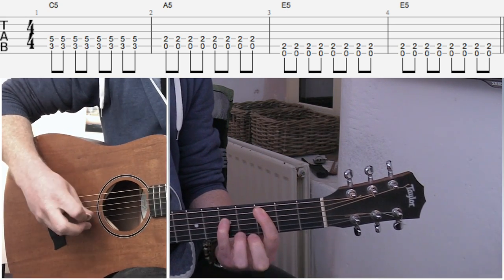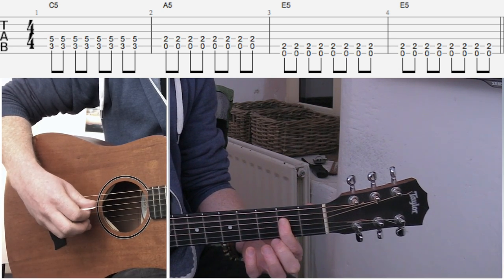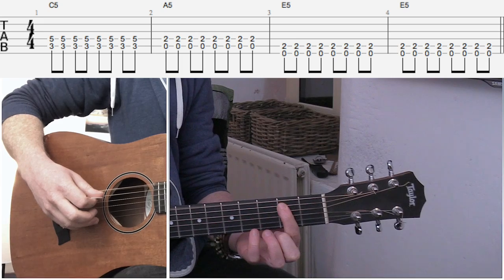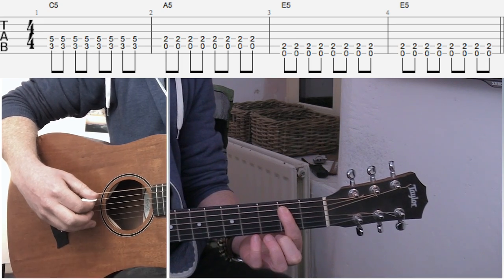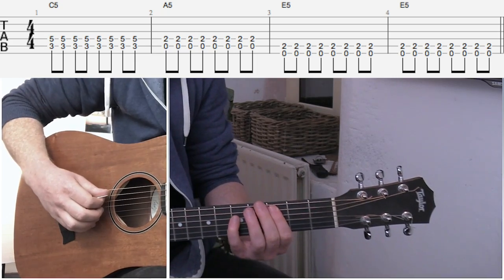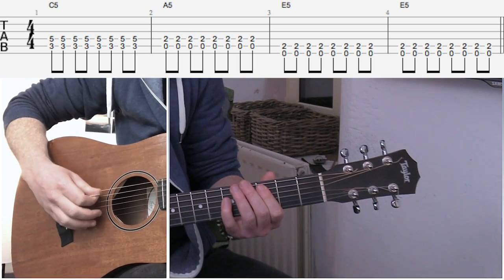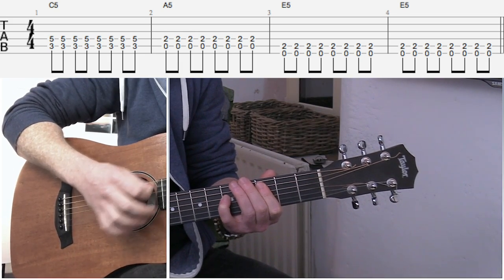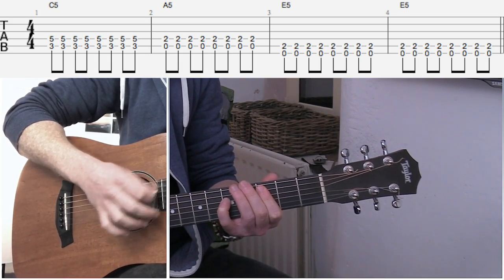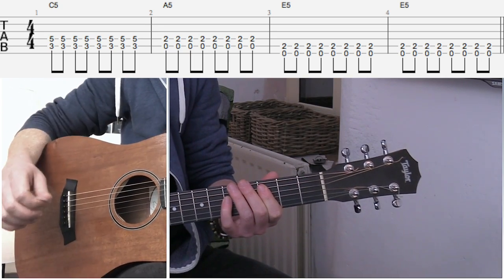So we get this chord, we get this one, and finally this one. Now a few pointers there - I'm strumming it pretty much just over the edge of the sound hole. The reason I do that is if I go here, it's pretty woolly or pretty muffly. There sounds way better.